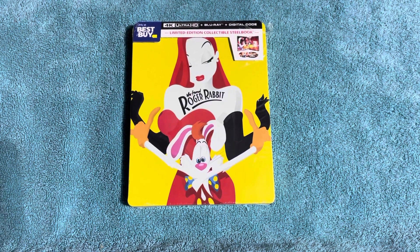Hey guys, one more video for today. It is the unboxing of Who Framed Roger Rabbit, the steelbook edition from Best Buy.